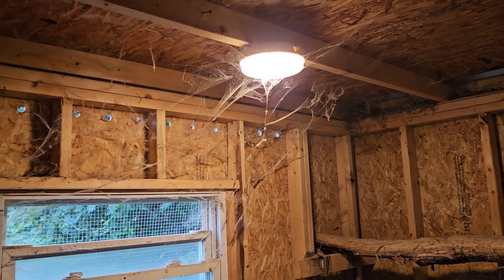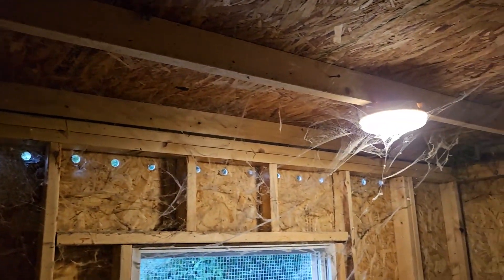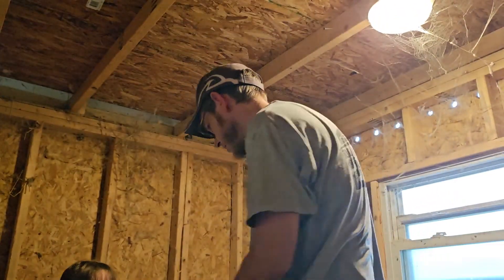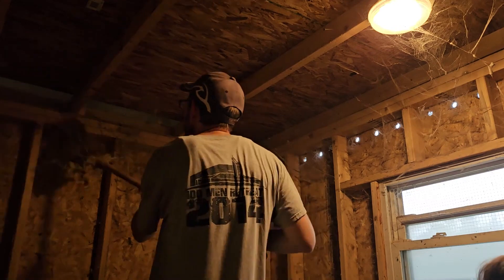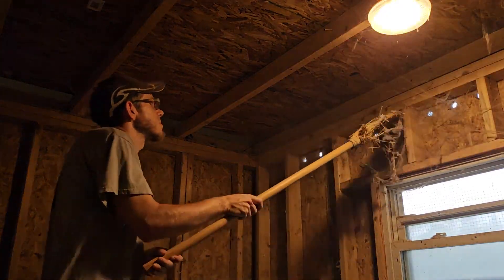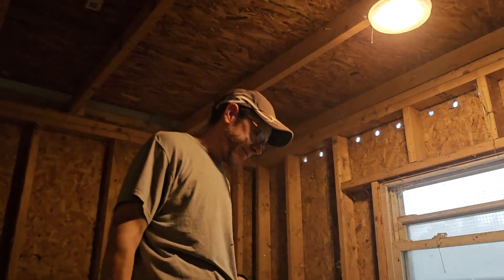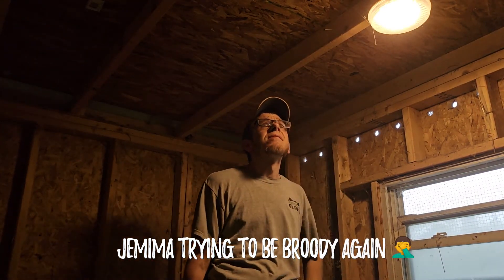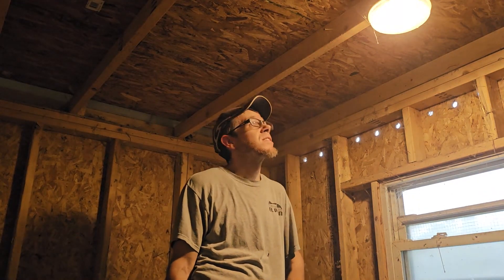I've had this stuff for a little while and we've just been putting it off and putting it off. We're getting ready — these cobwebs, it is really bad in here. I'm going to take this light down, but I'm not fully disconnected because it's actually a little helpful at the moment since it's getting darker in here. So let's see how that goes.